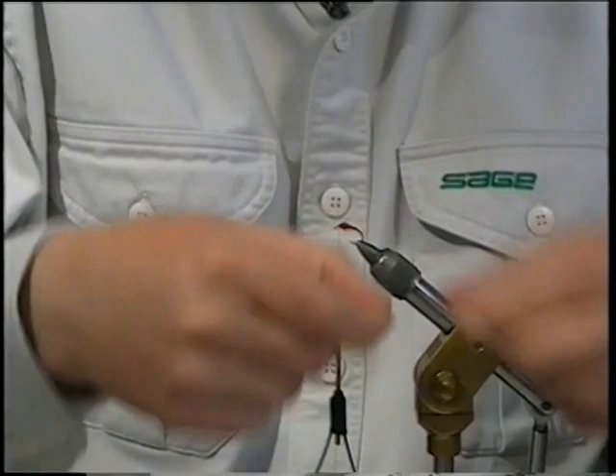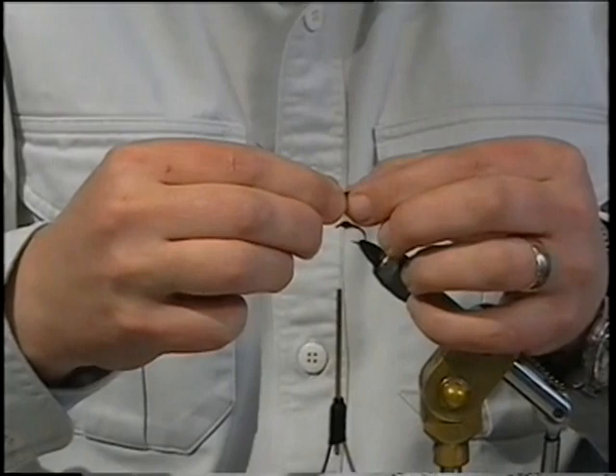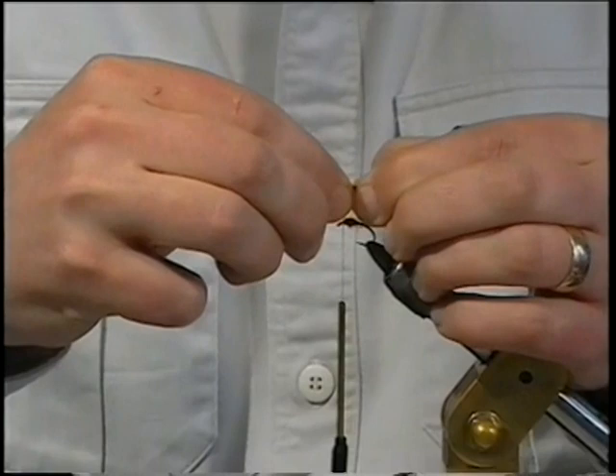What I do is line both the eyes up just like that. Hold what material I want to be on the fly in my finger and thumb and pull back what I don't want — just pull it out of the road. Check that they're lined up again, make sure they're okay. That's fine.